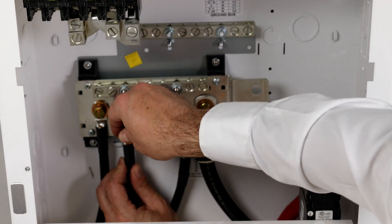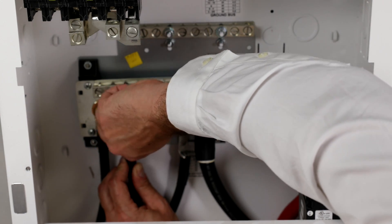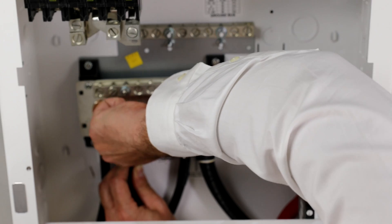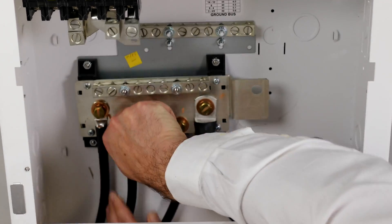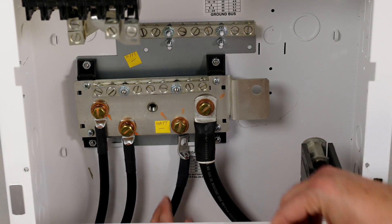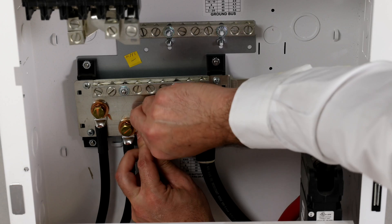Land the battery's negative cables on the DC negative bus bar or plate, either in a battery combiner box or in the inverter's power panel. Make sure all the battery cables are identical length and gauge. Tighten the cables to the DC negative bus bar or plate according to the third-party manufacturer's specifications.